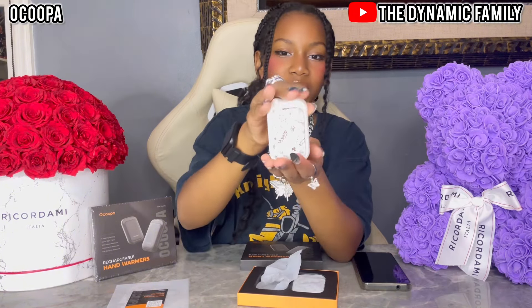It's white. That's so cute. It looks very, very cute.